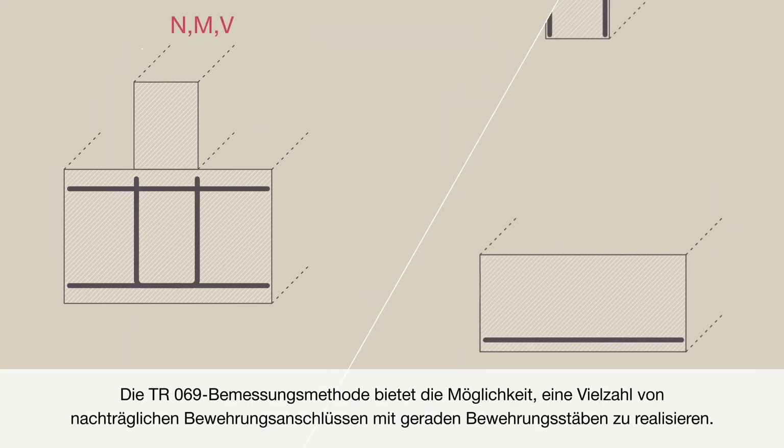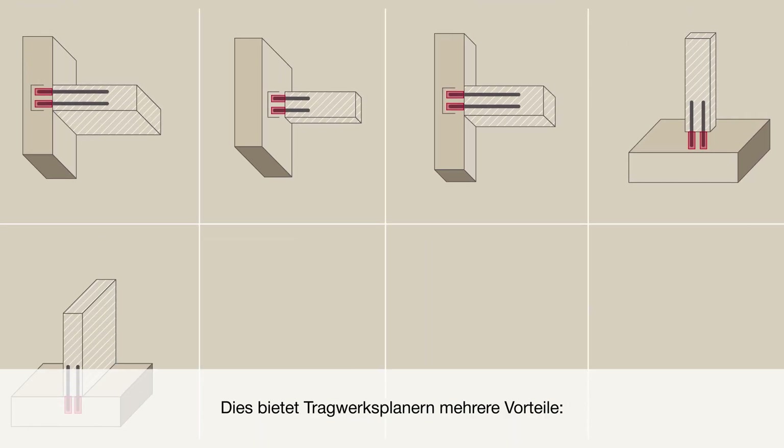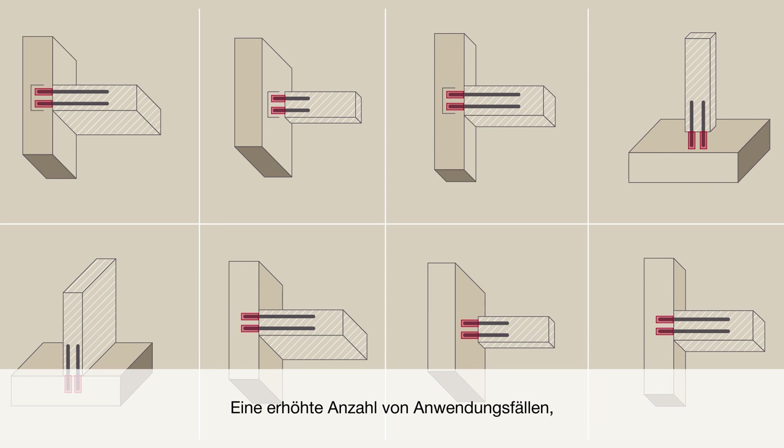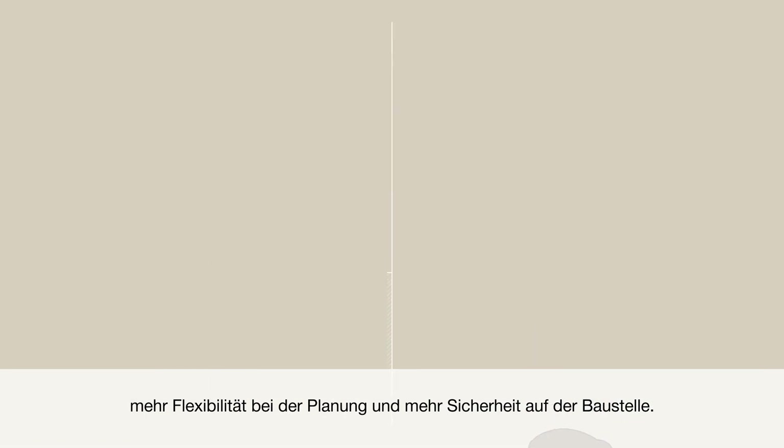The TR069 design method includes the option to design a variety of structural connections with straight post-installed rebars. It provides engineers several potential advantages: increasing the number of applications, greater flexibility during planning, and a safer job site.